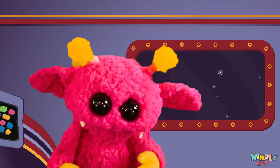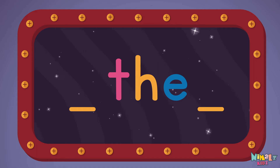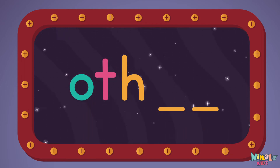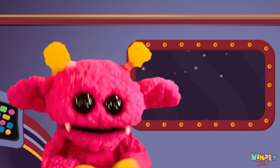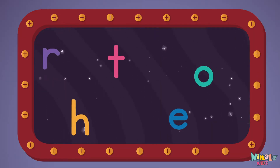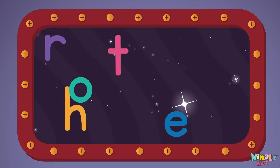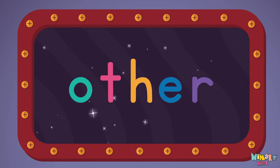That was fun, but let's do something better. Now it's time to find two missing letters. O-T-H-E-R. Next, let's stir those letters and really, really mix it. Now it's time to find two missing letters — it's up to you to see if you can fix it. Can you put the letters in order? Which letter comes first? O-T-H-E-R, Other!